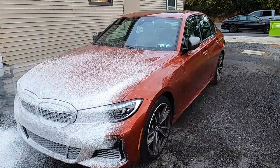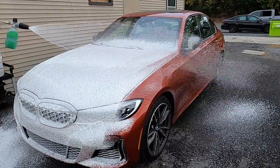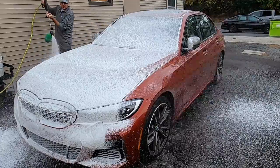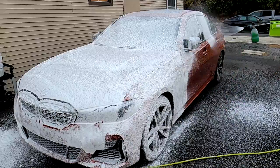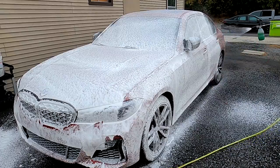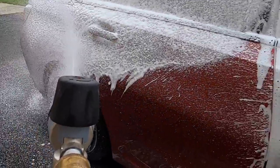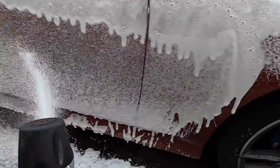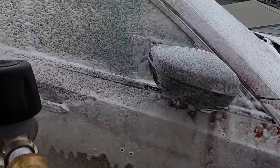Welcome back to the channel. Brian from Apex Detail here. Today we're about to start the preparation for the ultimate protection on this brand new BMW M340i. They want to protect from rock chips. We're going to wash the vehicle, foam it, wash it, dry it off, correct it, and then protect it with FlexiShield paint protection film.